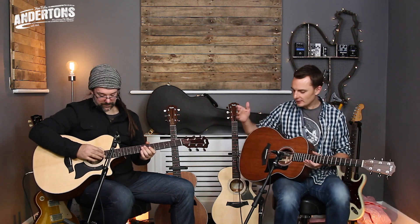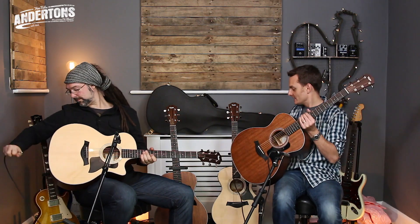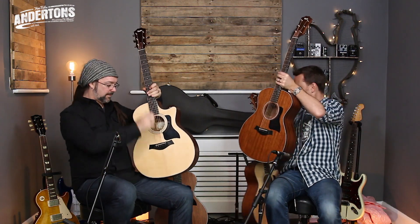That's all done with the plectrum, just because I'm rubbish with my fingers. With fingers it sounds great too. So let's put these down for a minute — these are the four size Grand Auditorium guitars — and go over to the smaller one in the range.